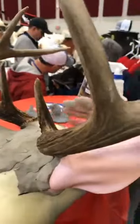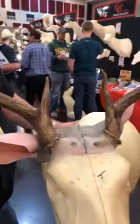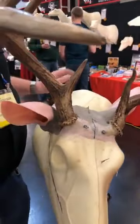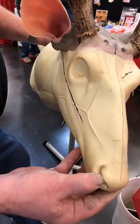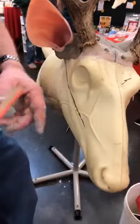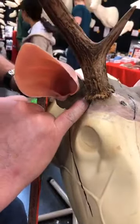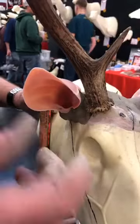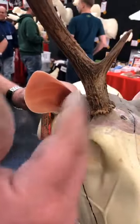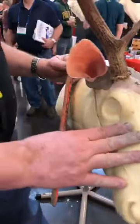To set antler depth: take a Sharpie and make a mark on the wing of the nostril. If you extend that line with a straight edge from the wing of the nostril through the front corner of the eye, the burr of the antler should be very close to that line. If it's an inch high or low that's too much — within an eighth of an inch either way is fine.